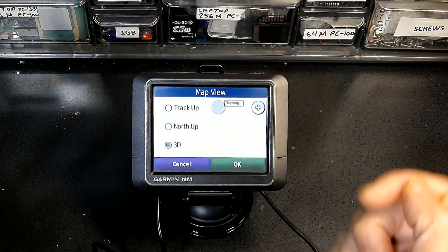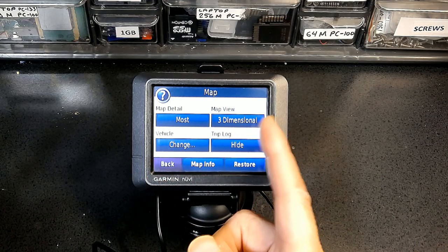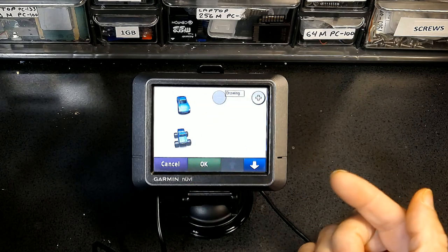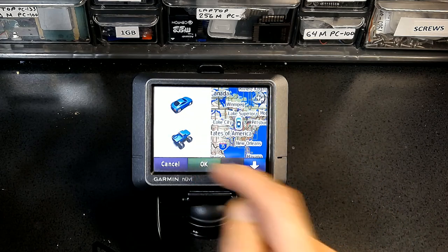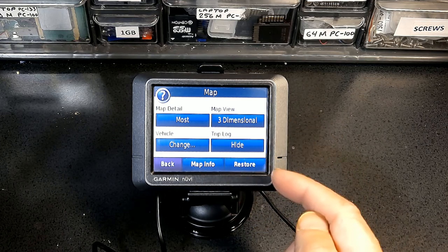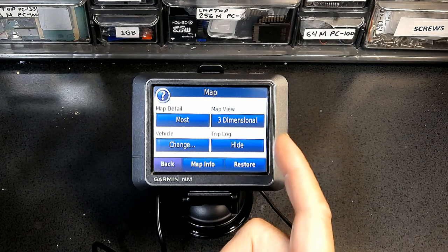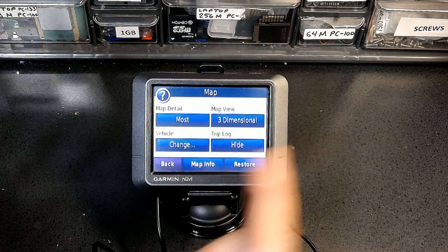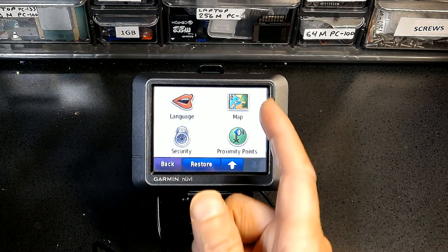You can change the vehicle icon — there are many vehicles available to download free from Garmin's website. Trip Log shows where you have already been, so if you're going in circles you can see if you've been there already. However it can clutter the screen, which is why I'm hiding it — I don't want too many lines on the screen.